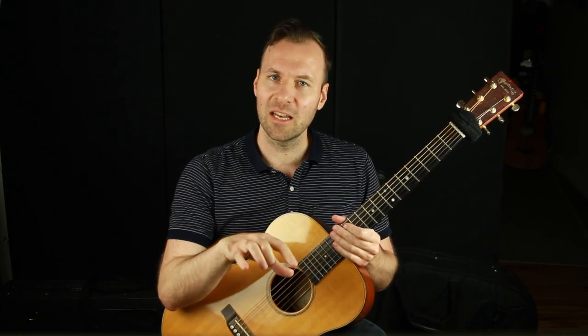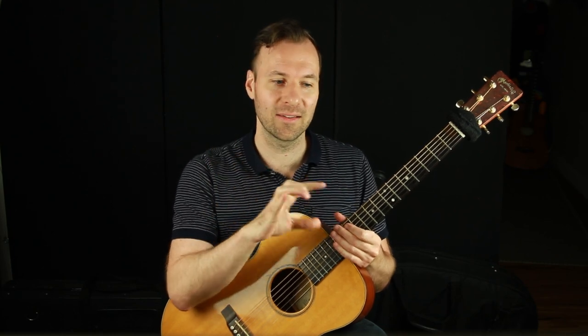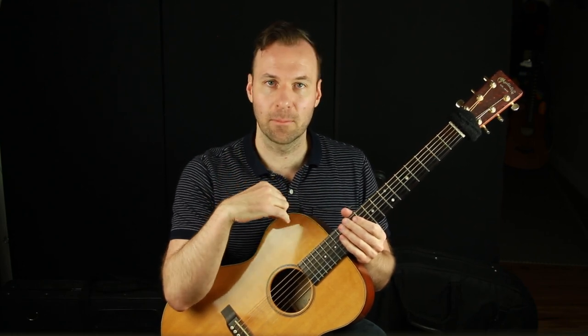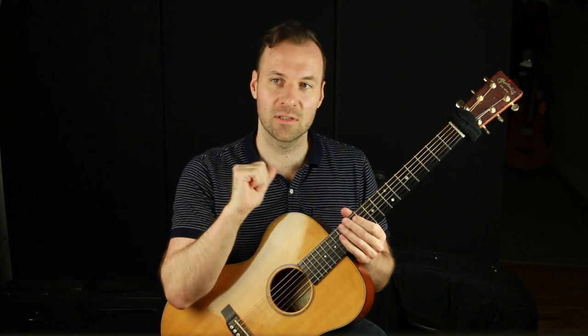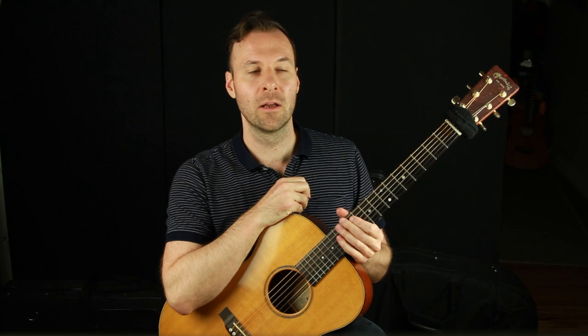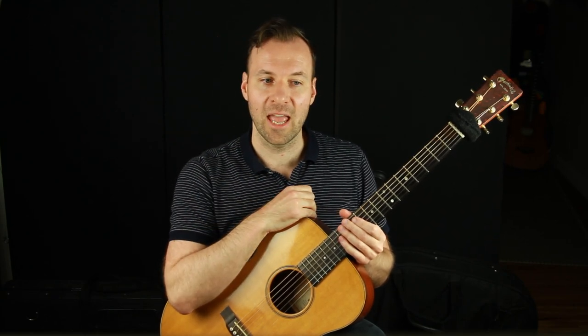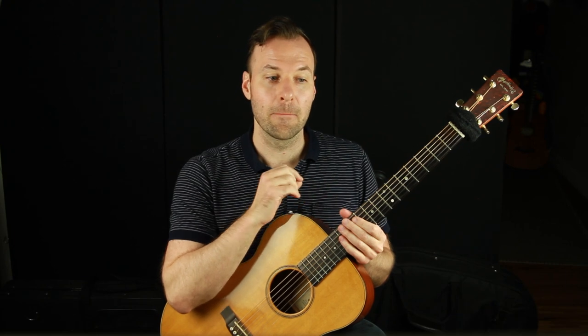Many, many years ago, I went full force on three notes per string thinking this is the way to go — this gets more reach, this gets more span within a scale shape. I just played everything that way. I did all my improvising, mapped out all my chord tone arpeggios, which is a big thing that I do for improvising over chord changes and teach a lot about on my channel. I went really heavy on that to get everything down.